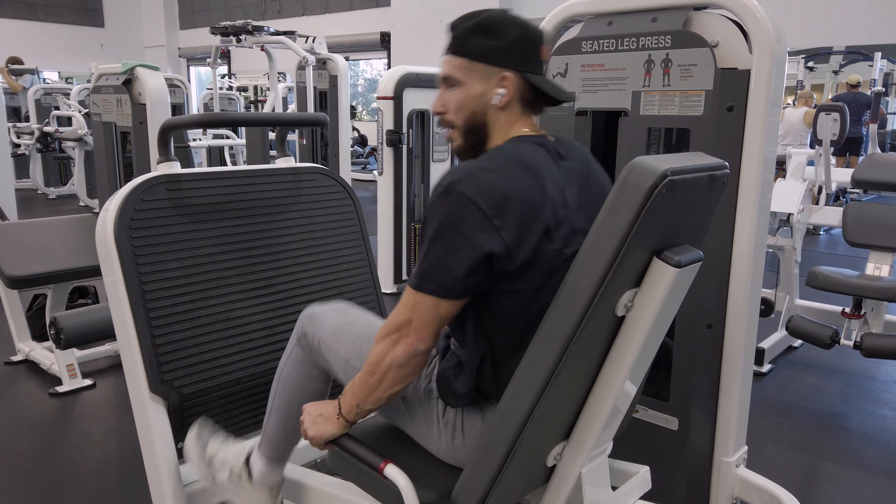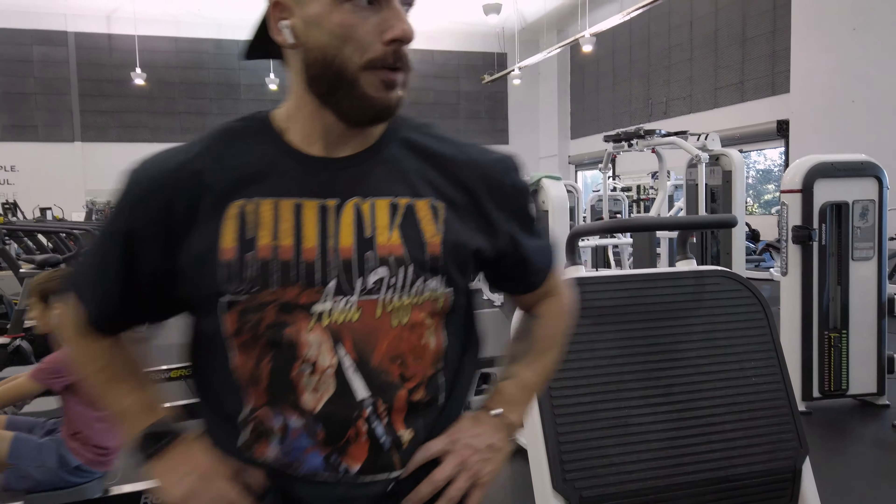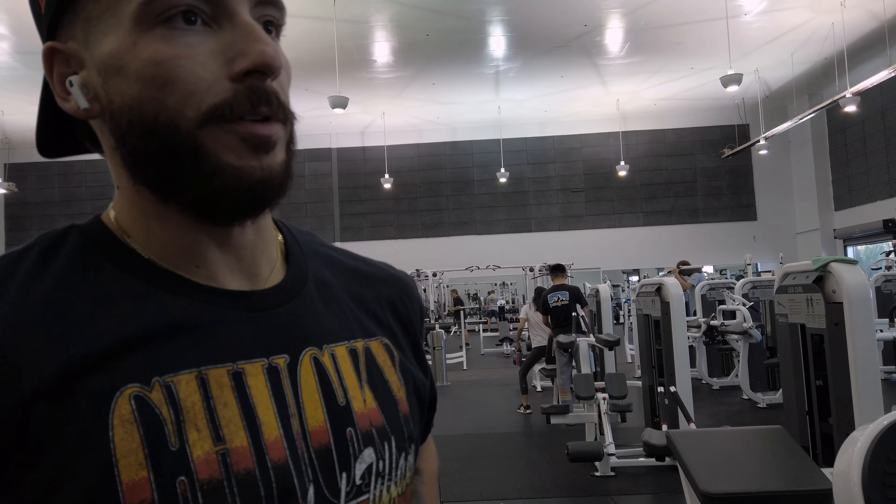I've also been liking to do calves after chest or shoulders when they're fresh, but since I had some left in the tank I just got some in today.